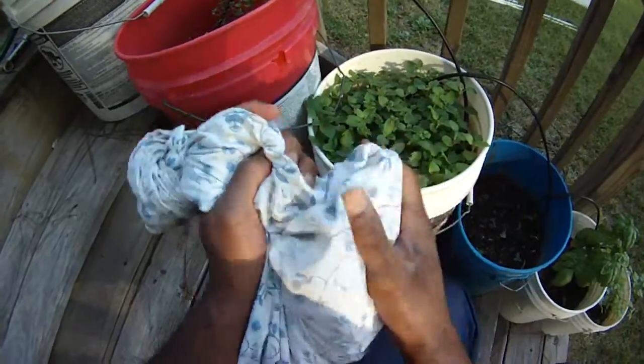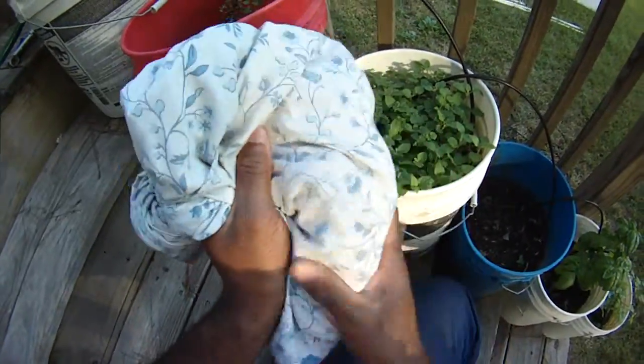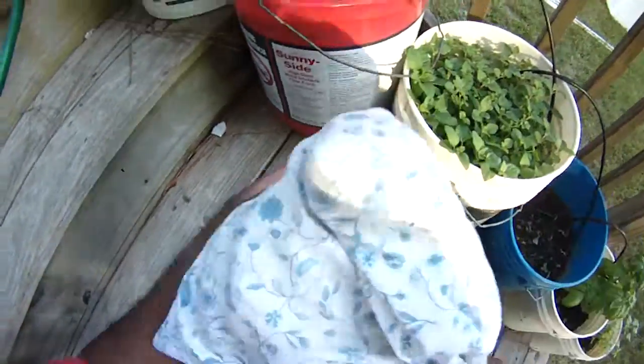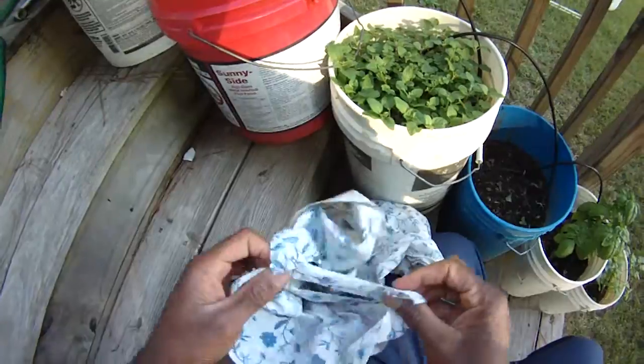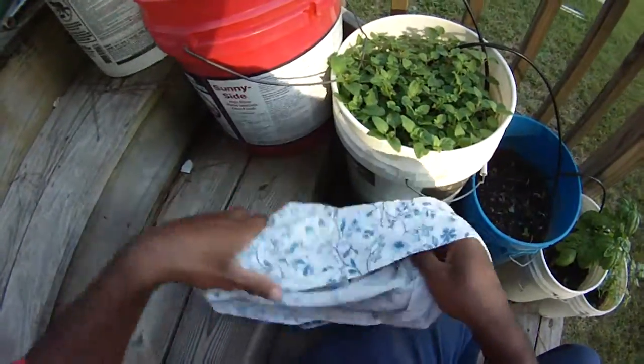You just take them, you put them in a bag — a pillow case, trash bag, whatever. Most seeds you can do this way. Some people beat them like that, and then just take them out. You have plenty of seed.